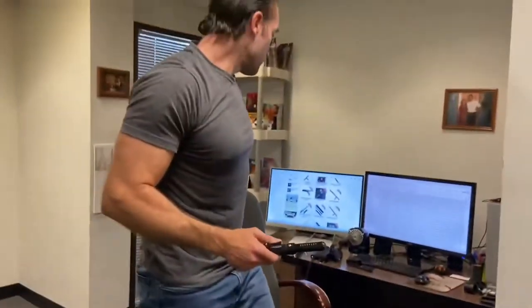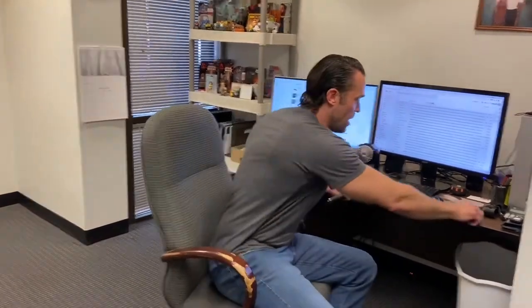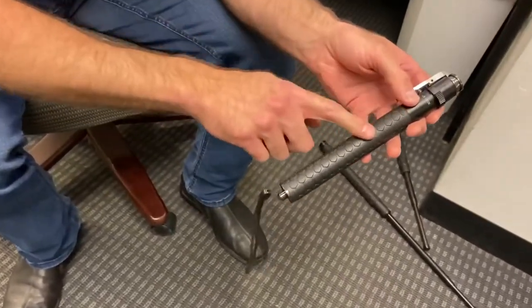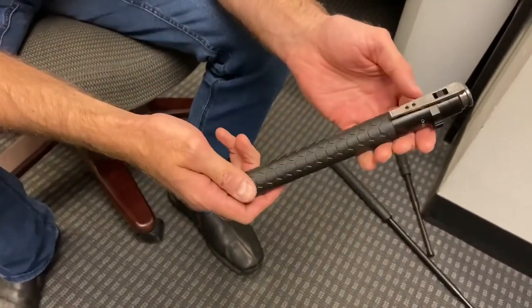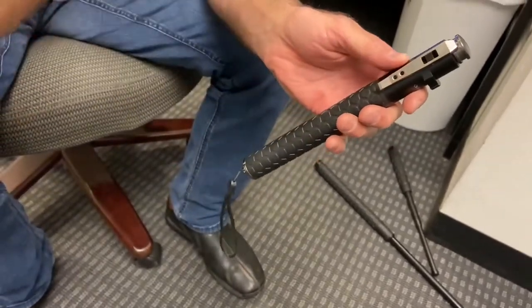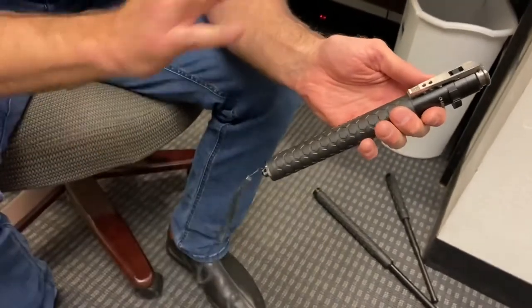We just got this new version that I'm really into. What I like about it is these things have been out forever, and no one's really re-envisioned this thing for a while. They recently came out with this guy, and it looks a little bit different. It's got this kind of honeycomb grip on it, and the trigger is up top, and the trigger holds onto the tip of the baton instead of the way it used to be.